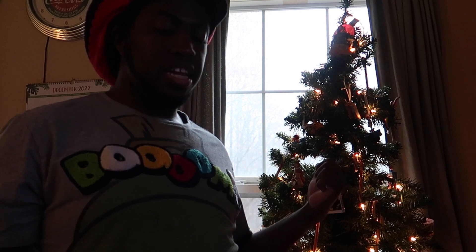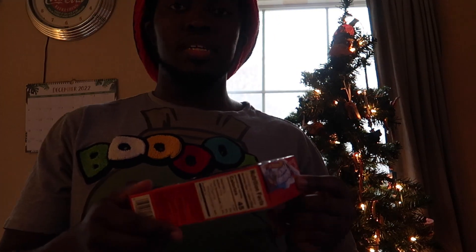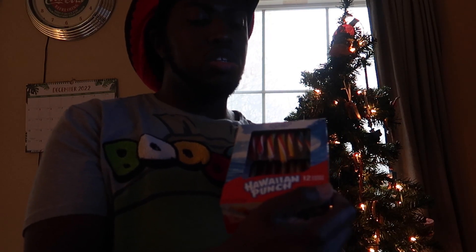Hey everybody! Now in my last video I showed you some of the candy canes that were on my Christmas tree. In today's video I'm gonna be trying some of them. I'm only gonna be trying one for today. So what I have here is Hawaiian Punch candy canes.